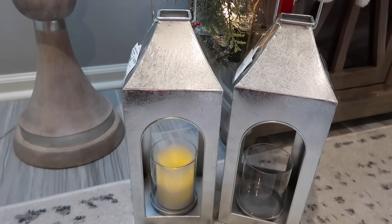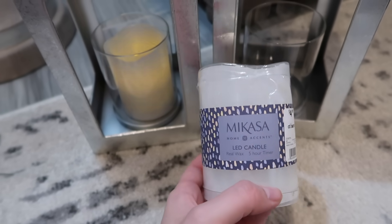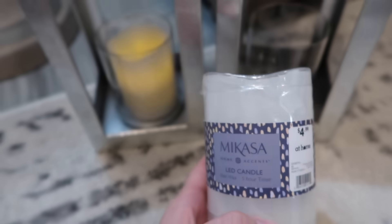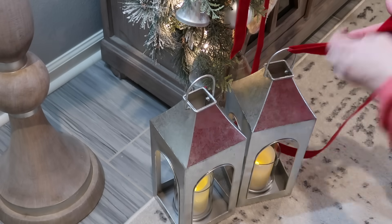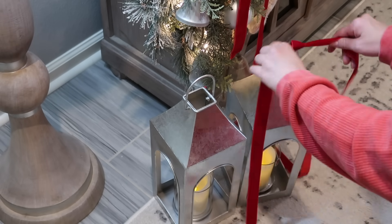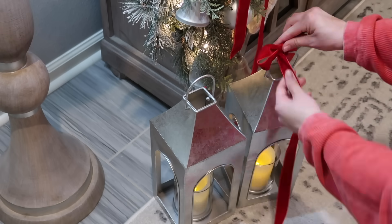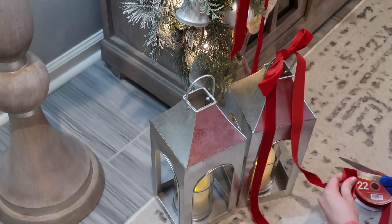I also picked up these little candles from At Home — they flicker and they were only $5, which is a steal. These candles are so expensive normally, so $5 for a flickering one is absolutely amazing. I'm just going to tie a red velvet bow on these and put them on either side of our door.